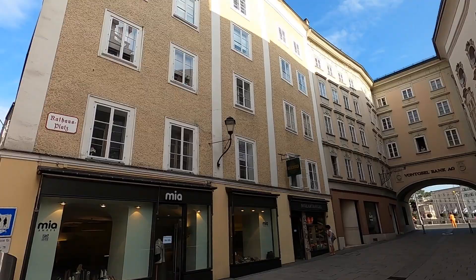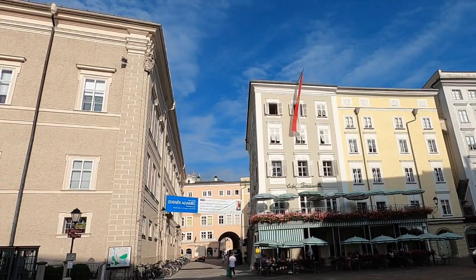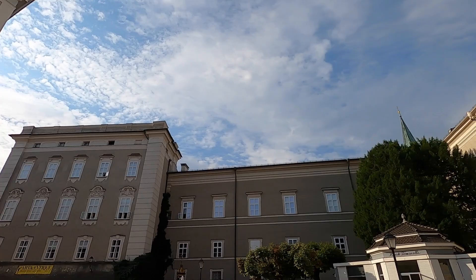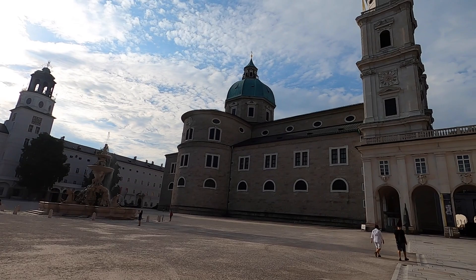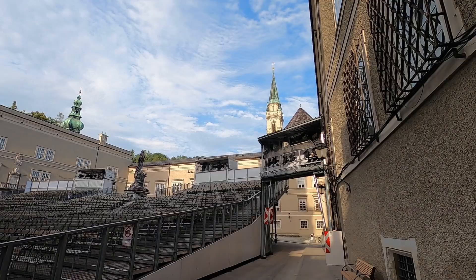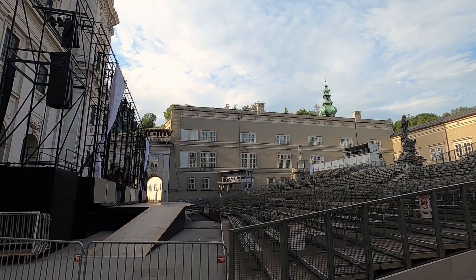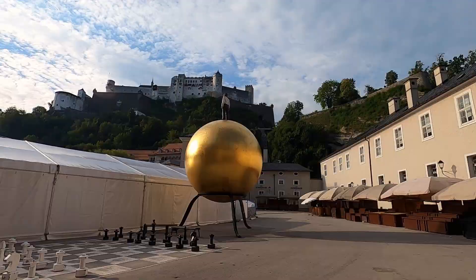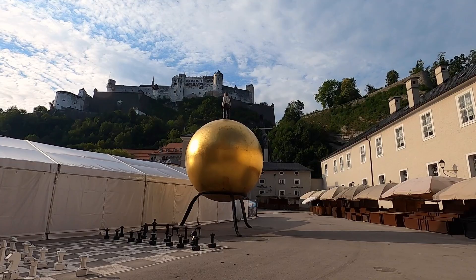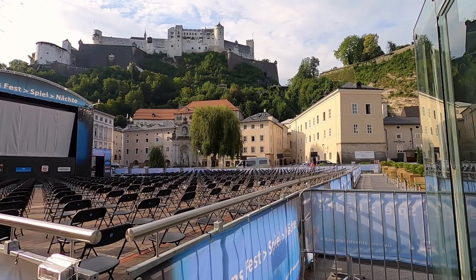This is Mozart's birthplace right up there. This is in the middle of the city, so basically you can watch the Festspiele up there. The Festspiele is this big thing that goes on here in summer — it's basically like a play, or more like a musical or opera. There are even more seats right here and you can definitely see the fortress up there. This is called Festung Hohensalzburg — the fortress.